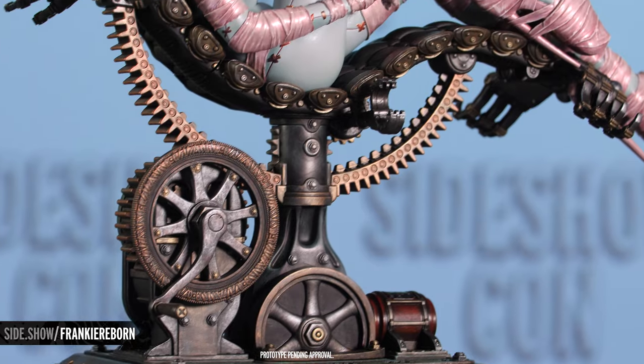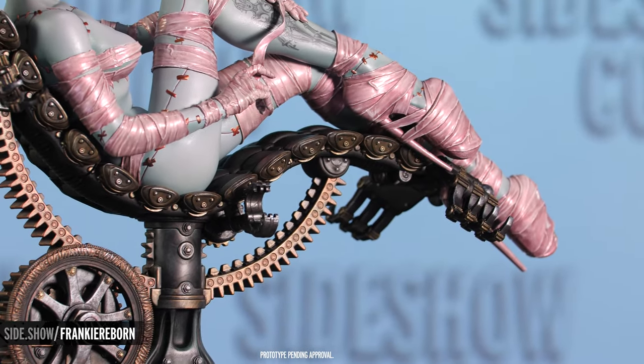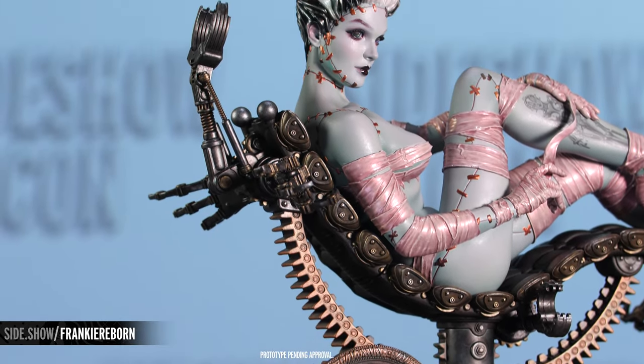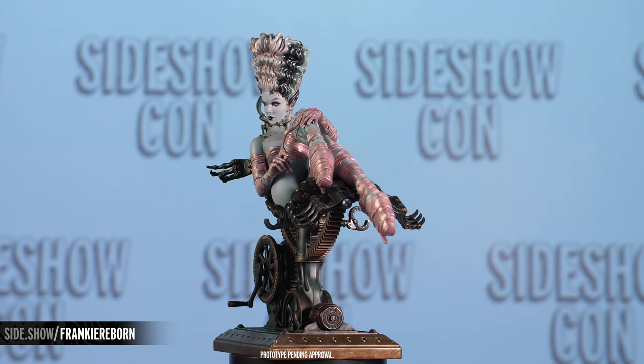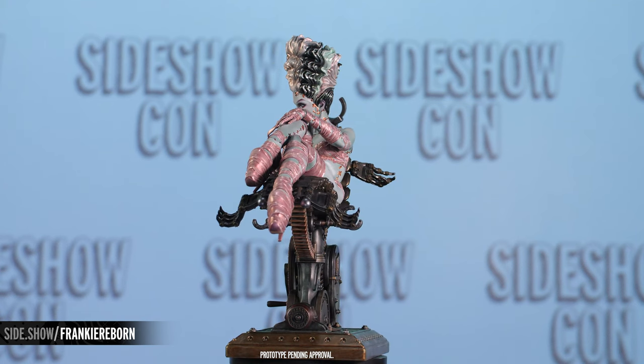The seat that she is reclining on is called the Body Snatcher and it was designed by sculptor Martin Munir, giving a really cool steampunk contrast to the soft and beautiful design of the pinup girl herself. From the height of her hair to the heels on her shoes, this piece is an amazing collaboration between Sideshow, Olivia de Berardinas, and Martin Munir to create a beautiful work of art.